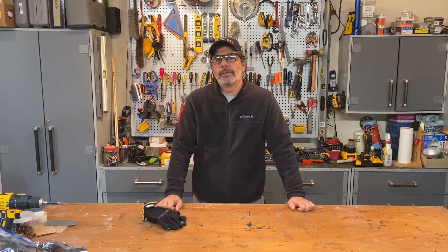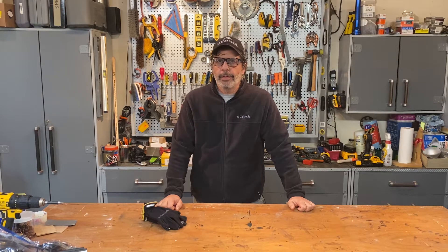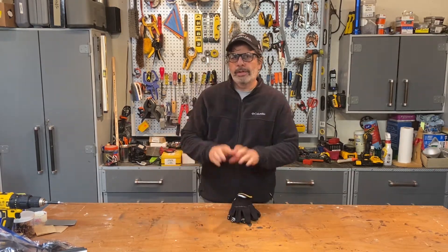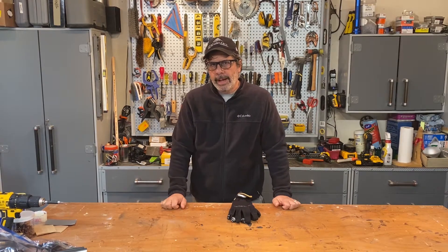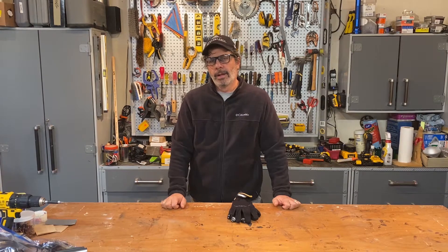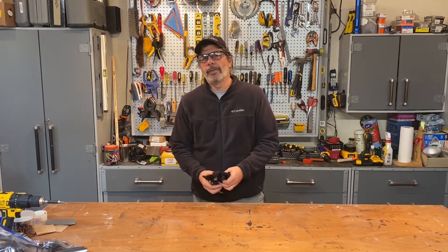Hi, I'm Tom coming to you from the Don't Screw It Up workshop and world headquarters in Cleveland, Ohio. In today's video I'm going to show you how I winterize all of my outdoor watering systems. I've got hoses, rain barrels, underground lines, sprinkler systems, micro drip irrigation — I've got it all. I'm going to show you how I shut it all down for the winter. It's November 1st here in Cleveland.